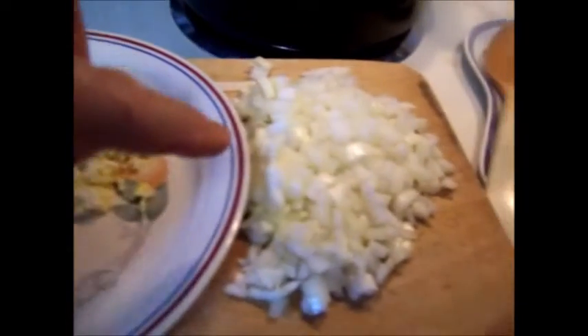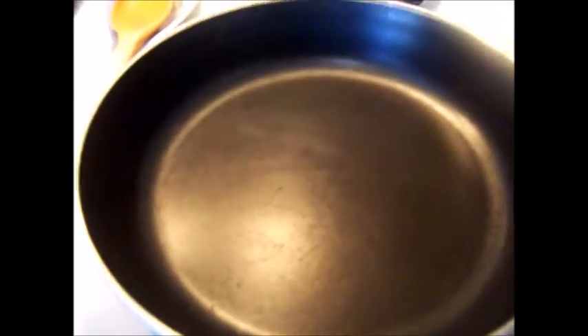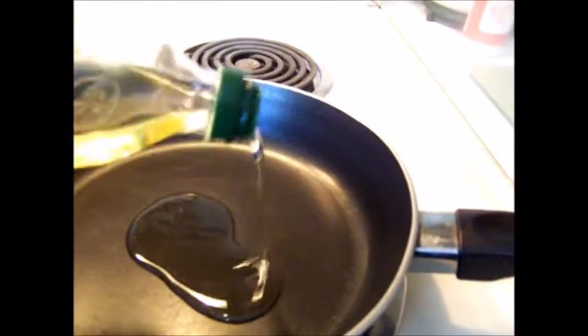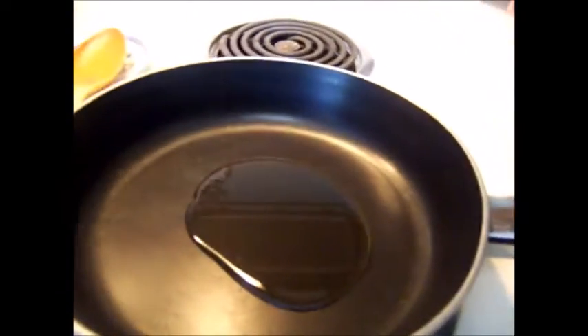Heat skillet before adding oil. Mom used tocino, which is pork belly, or bacon fat in the early days. A tablespoon or so of bacon fat gives this a unique taste. Pour oil and add bacon fat if you desire now or later, and prepare to mix the prepped ingredients.